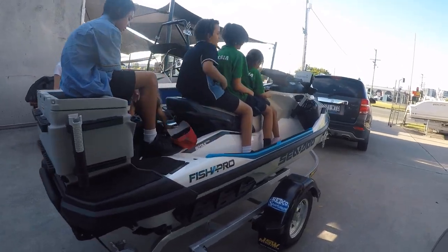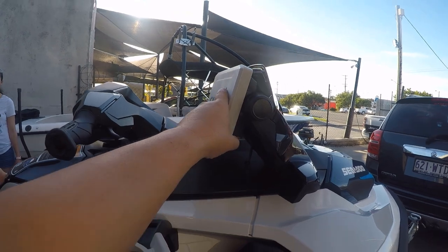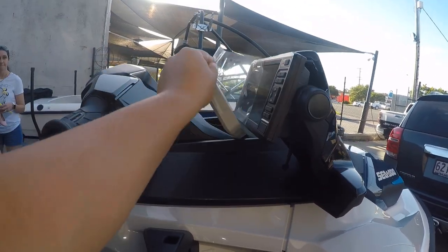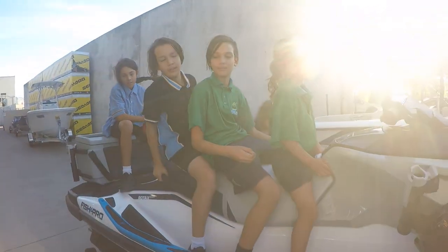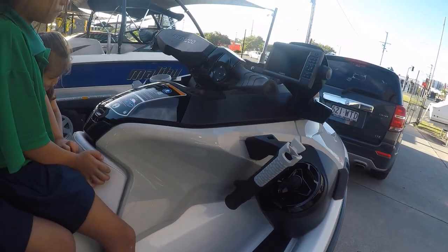We're going to take off this Garmin cover because we saw on another YouTube video that they fly off. So let's take that off. I can see my speakers.